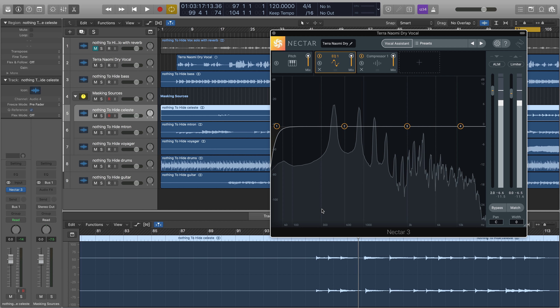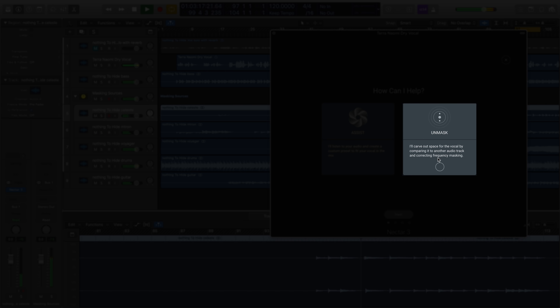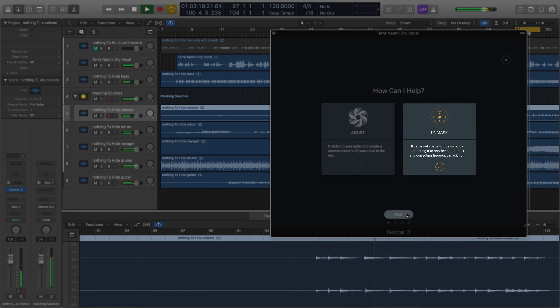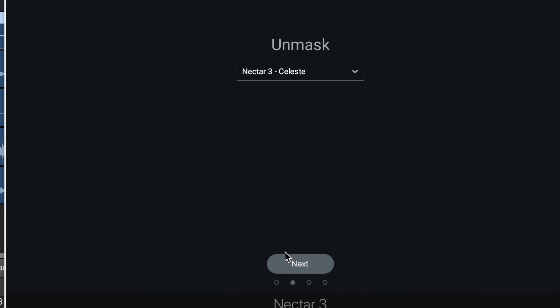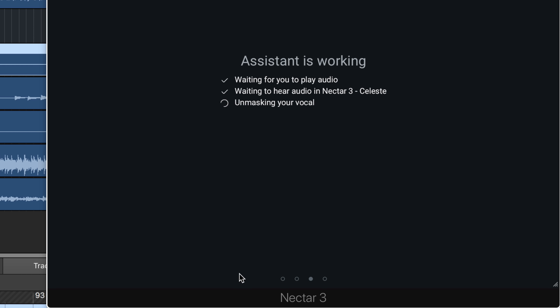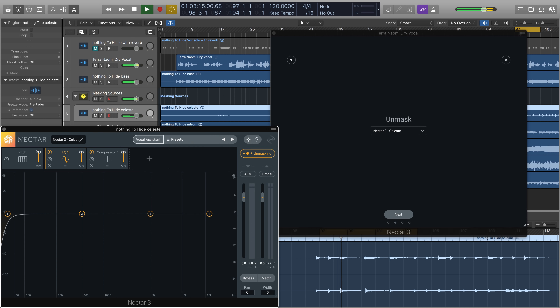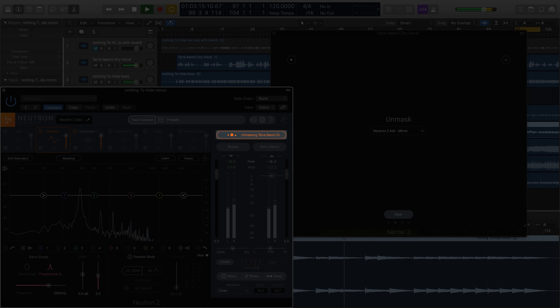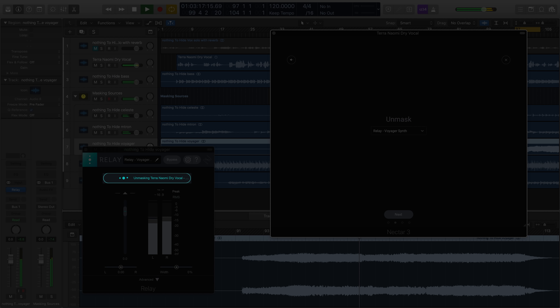Nectar 3 adds the ability to address masking of any vocal with Vocal Assistant using the groundbreaking Unmask feature. Unmask directly communicates with the rest of your mix to place your vocal at the forefront by moving other mix elements out of the way. Through inter-plugin communication, Unmask will communicate with any instance of Nectar 3, Neutron 2 Advanced, or iZotope Relay to create a perfect nest for your vocal.